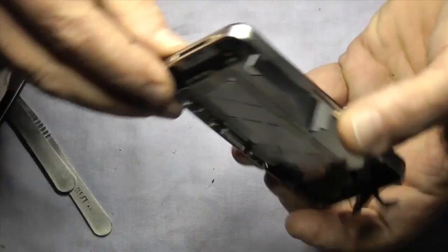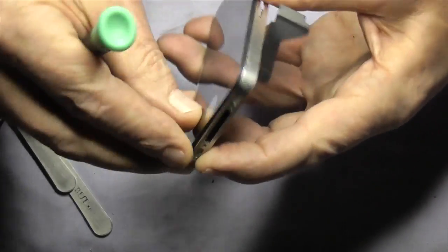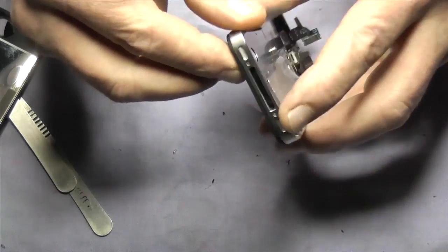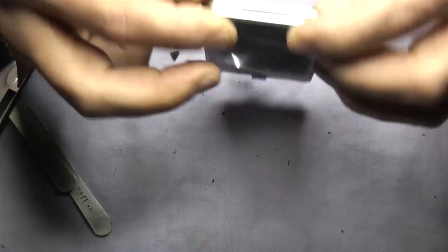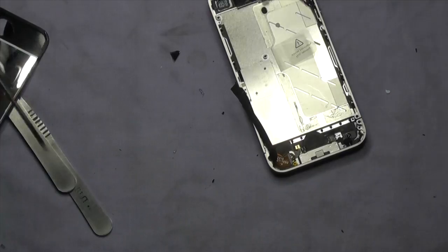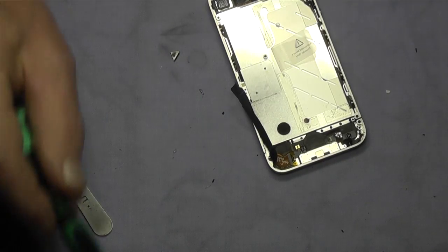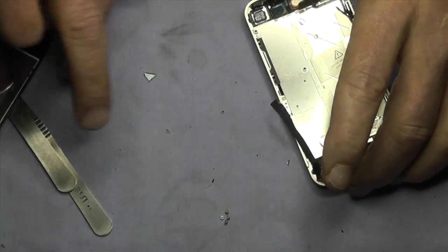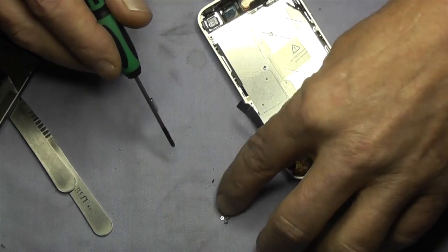Once that's all done, do an inspection all around the phone making sure it's a good fit and it's not tight. Check it top and bottom. Also check the operation of the home button, because sometimes with cheaper screens either the hole isn't in the right place or the hole is too small and the button will stick. So it's always best to check the operation of that prior to putting all your screws in.